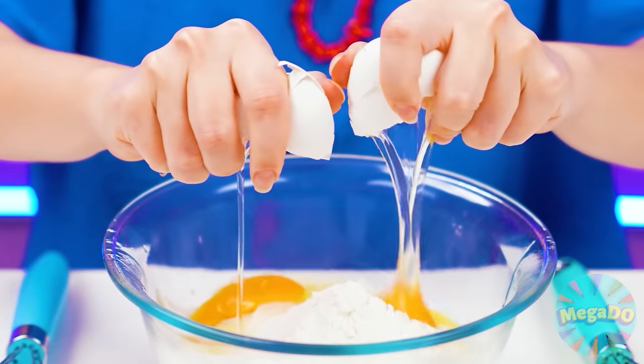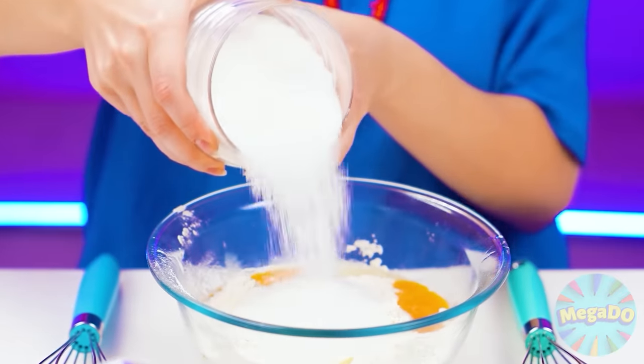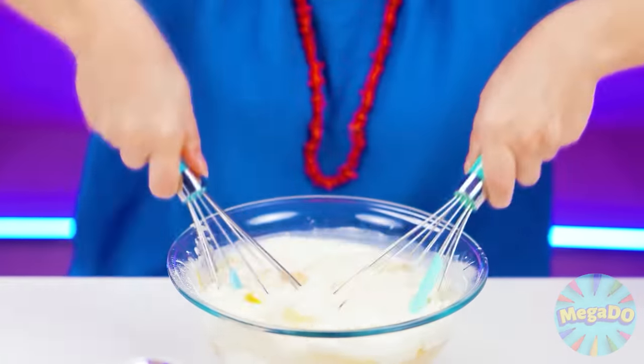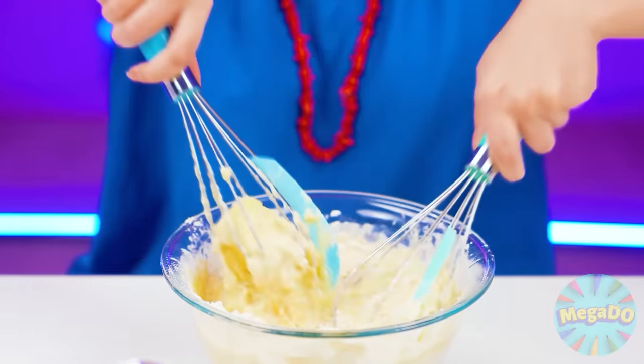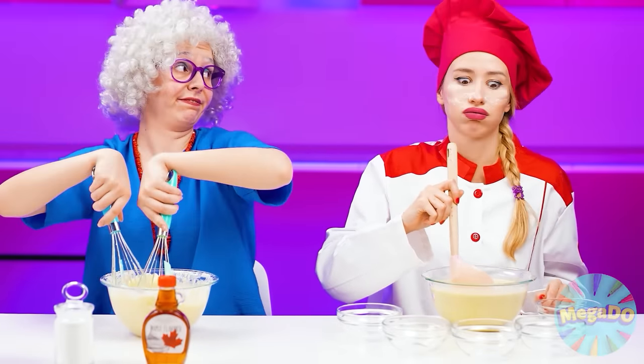I'll knead the dough, I'll pour more flour, I'll break an egg, lots of sugar, and the freshest milk. And now I will shake everything properly with the whisk. The dough should be mixed well so there are no lumps. What are you looking at, Rose?